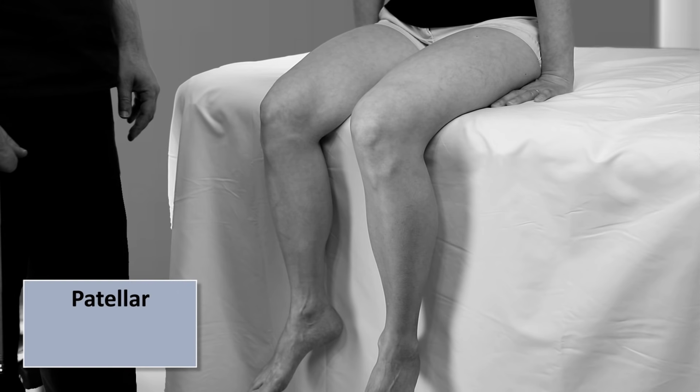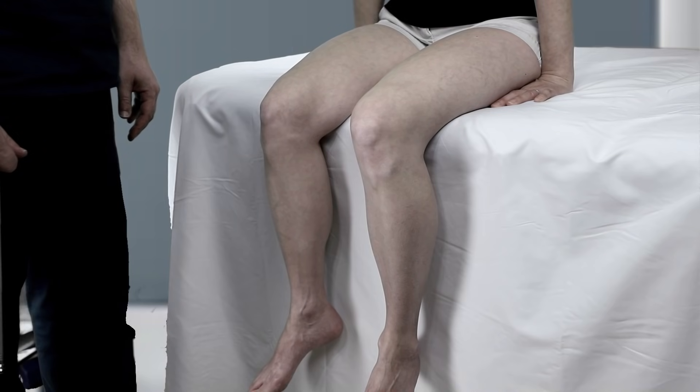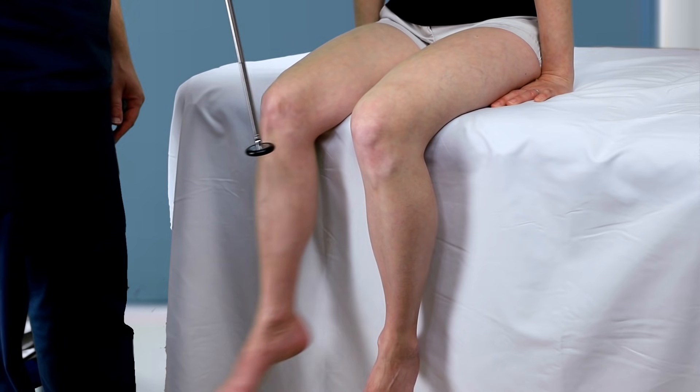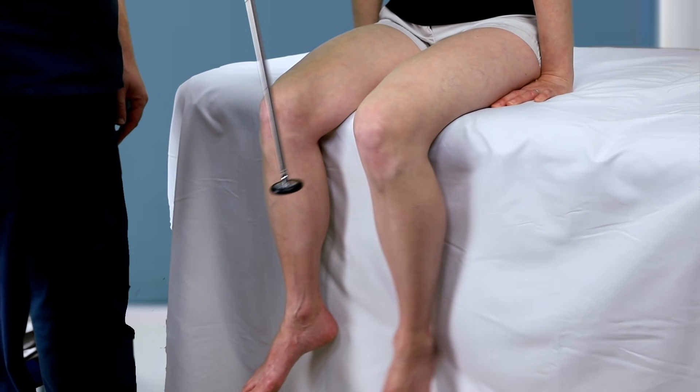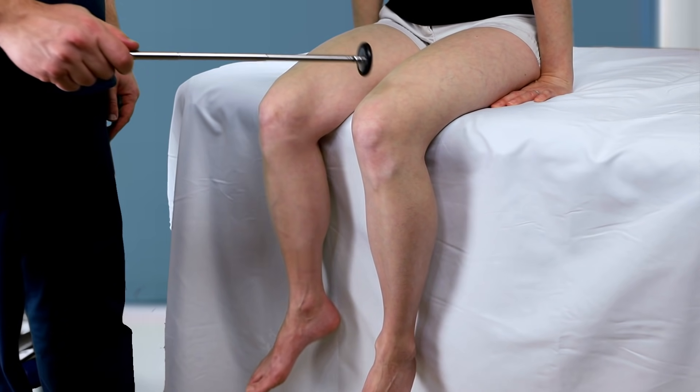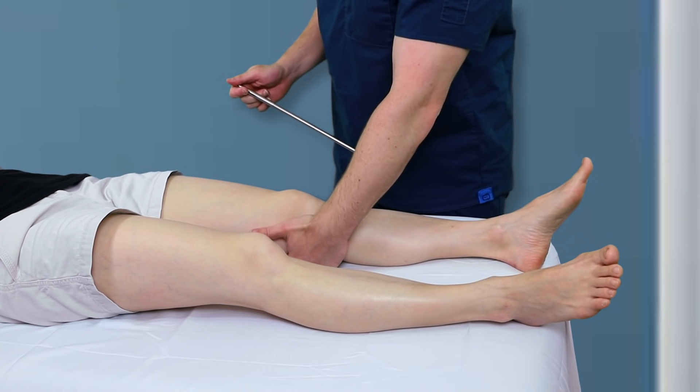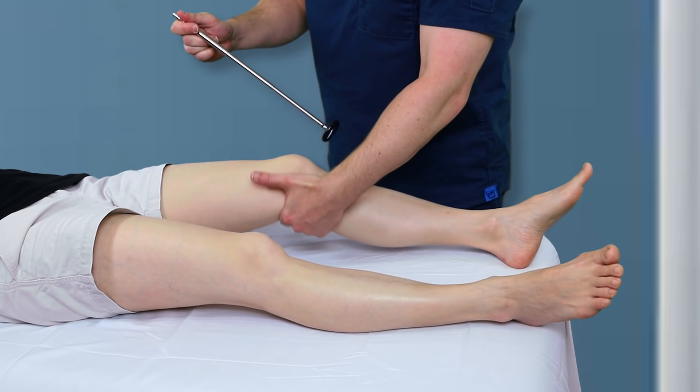Then there is the patellar reflex, sometimes referred to as the knee-jerk reflex. This predominantly tests L4, with some references listing L3–L4 or L2–L4, and the femoral nerve. This is typically the easiest of the reflexes and what most laypersons think of when they think of testing reflexes. With the patient seated and their legs hanging loose, strike the patellar tendon just below the patella. Although not often done, the patellar reflex can also be elicited by striking the quadriceps tendon just above the patella, and it can be checked in the supine patient by supporting the leg behind the knee to keep it loosely flexed.